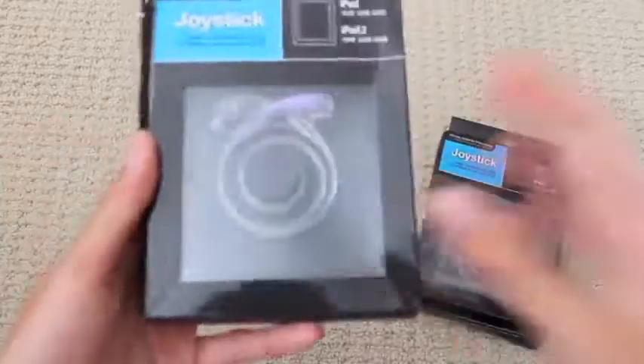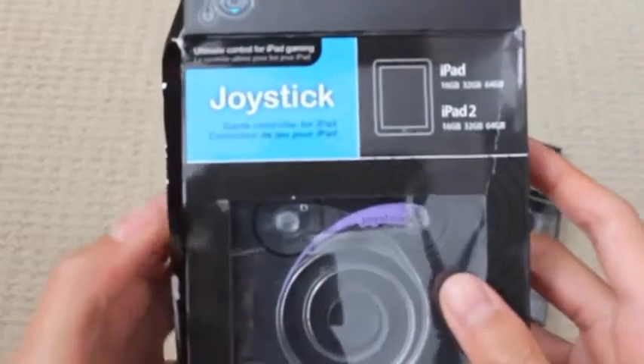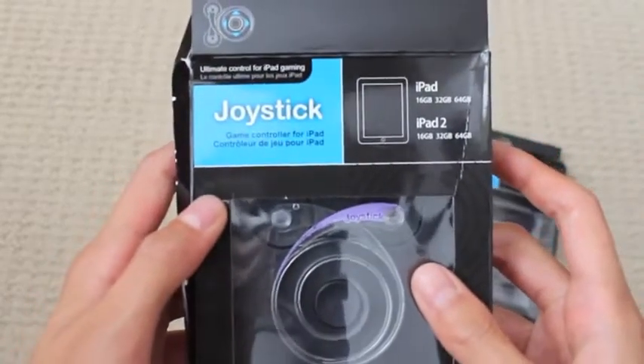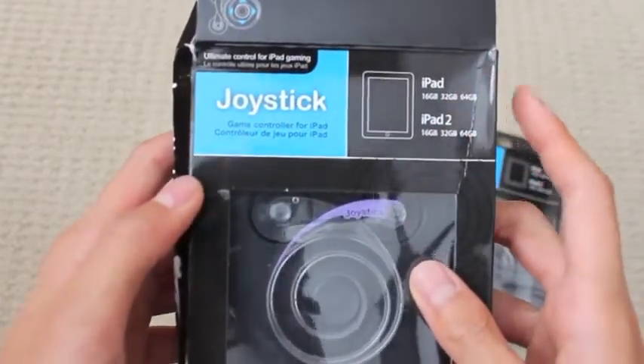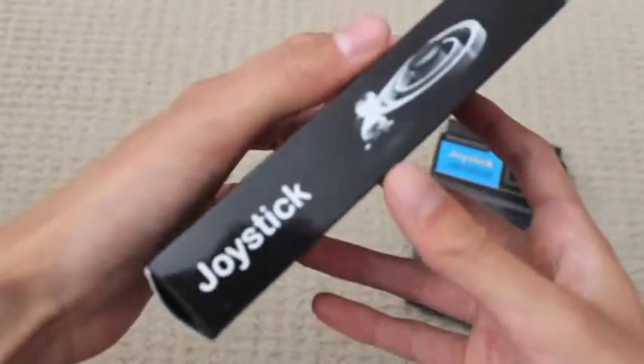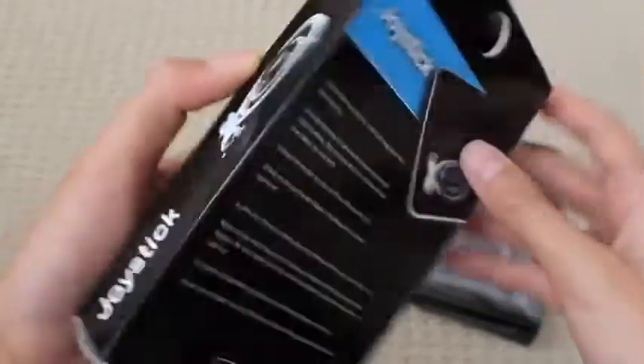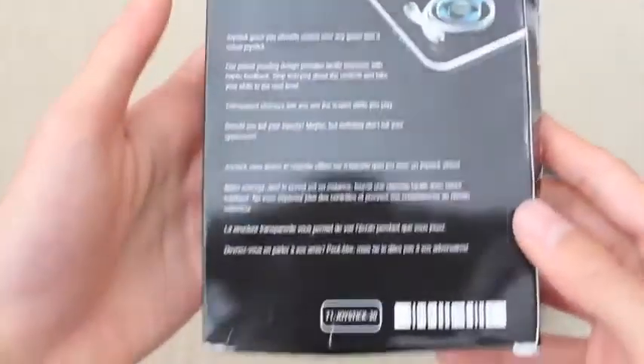We're just going to go ahead and open one up to conserve time. As you can see, this is the joystick for the iPad 2 and iPad first generation, which I do have. It's kind of like the Fling, if you've heard of that, and it pretty much just helps you with gaming. I'm on manual focus so I'm just going to try to focus this for you guys. On the back you have features, but I'll be covering that in the review.